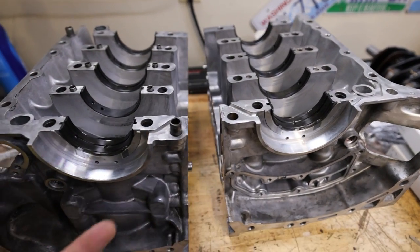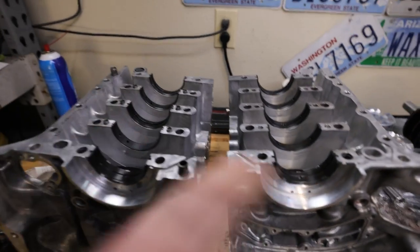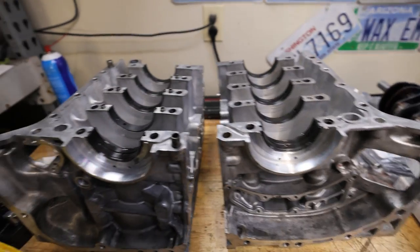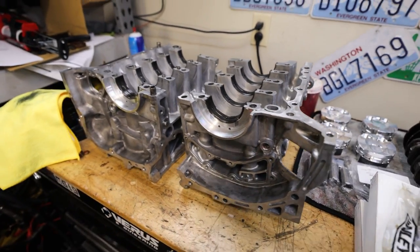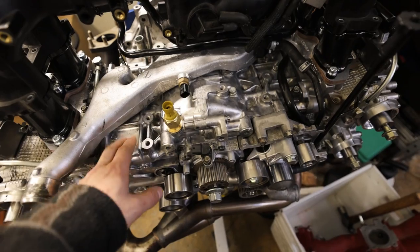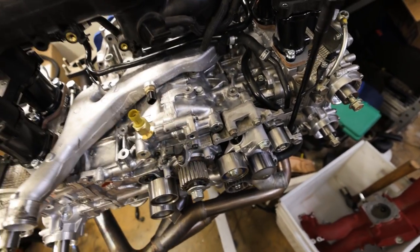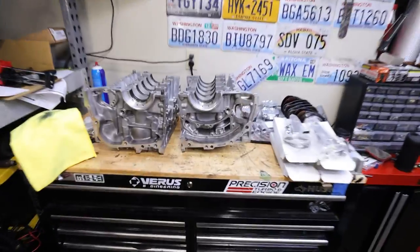Today I'm going to be showing you how to assemble an FA-20. These do assemble differently than an EJ25. With the FA-20, you do not attach the connecting rod to the crankshaft and then put that in the cases. Instead, you take the crank, put it in the cases, bolt the cases together, and then put the piston onto the connecting rod and drop those in. It's a more traditional engine build for those of you that have built inline engines. With a standard EJ, you always connect the connecting rod to the crankshaft first.